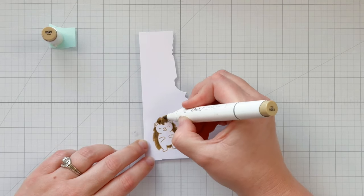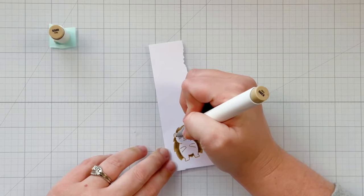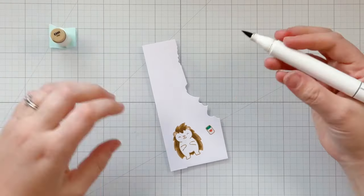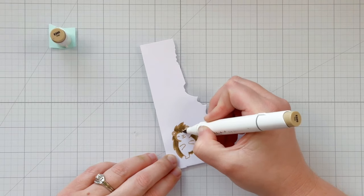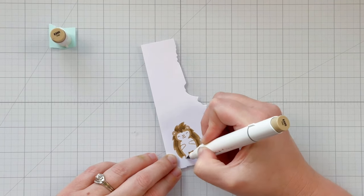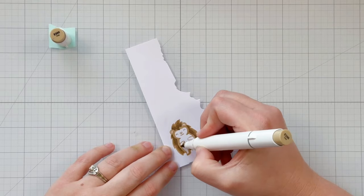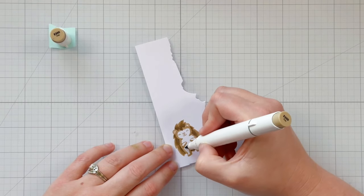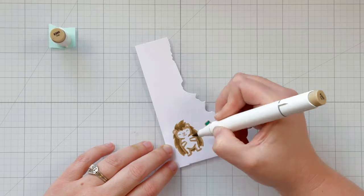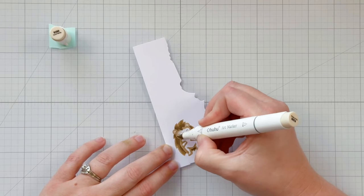You can always use whatever you have on hand to recreate this card. I'll have everything linked in the description below. For the rest of my porcupine, I'm using E300 again to outline and follow the shape of the porcupine, adding the darkest color where shadows would look best. I don't have a specific light source in mind, so the center of the card is my guide for placing darker shadow color.